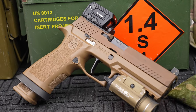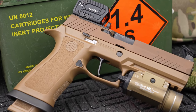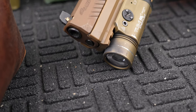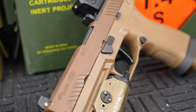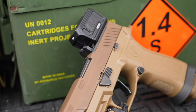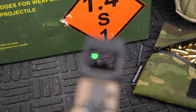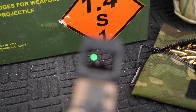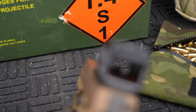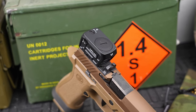Let's dive into some specs on the RFX 45. It's an enclosed emitter optic in the Acro footprint — same as Steiner, Aimpoint, and others. Dimensions are 1.9 by 1.1 by 1.3 inches. The lens is 24mm by 15.5mm. Glass is fully multi-coated — anti-fog, anti-scratch, with a notch filter so you can see the dot clearly. It has 90 MOA of total adjustment. The dot is green and 5 MOA, a happy medium between 3 and 6.